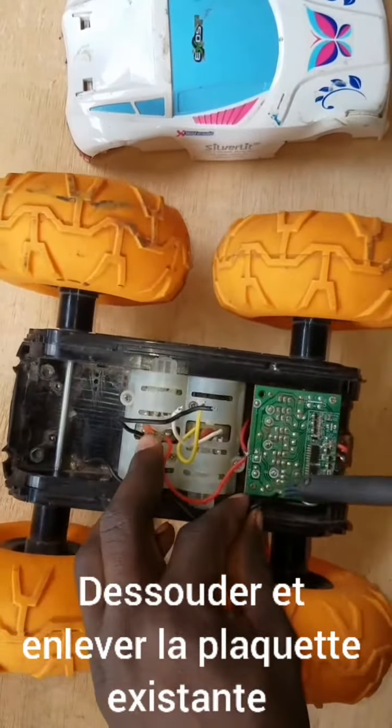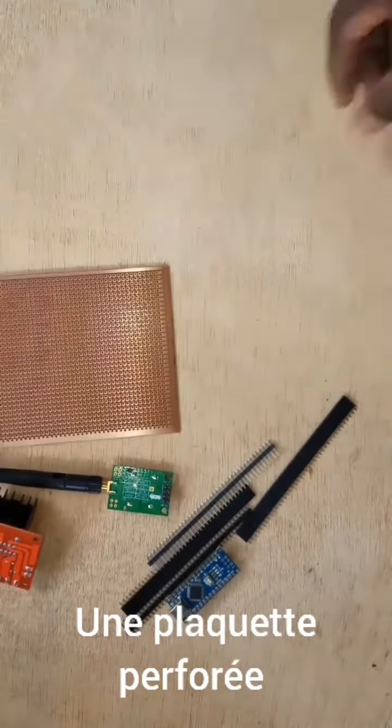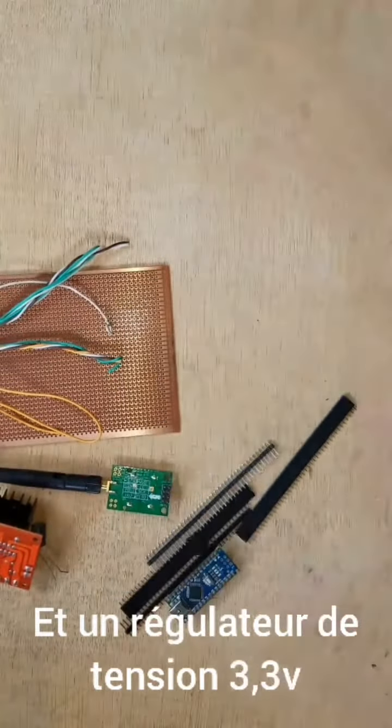What we need: an Arduino, pins, H-bridge, a NRF module, breadboard, a capacitor, wire, and a 3.3 volt regulator.